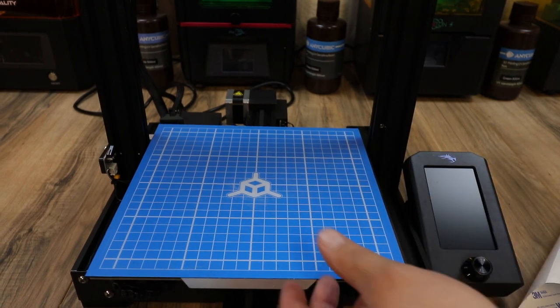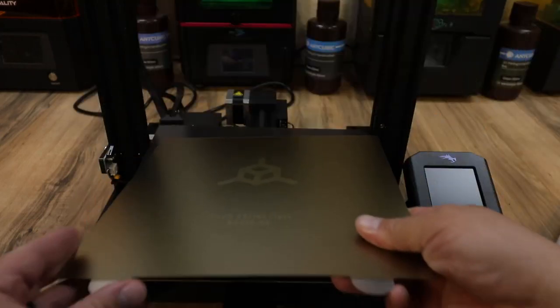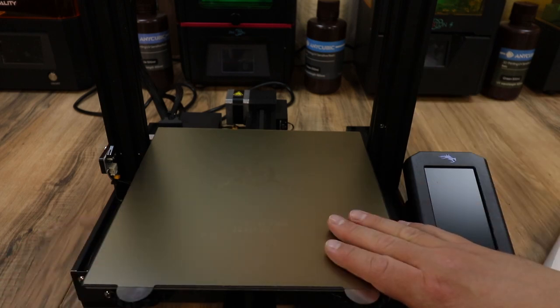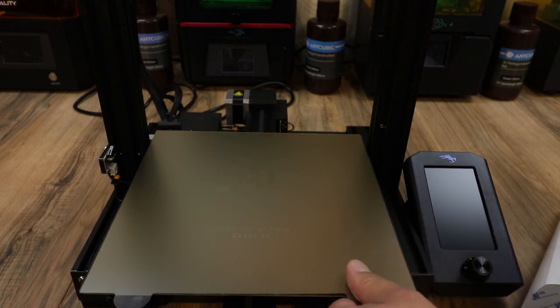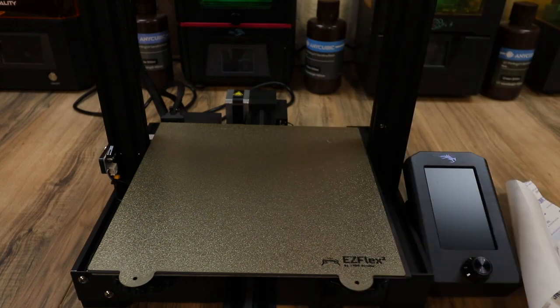If you prefer something different, you can pop that off and grab your smooth PEI EZFlex — the V2 version is out now — drop it on, and now you have a smooth PEI finish. Although I do like the smooth, my go-to is actually the textured EZFlex 2. I really love this build surface.